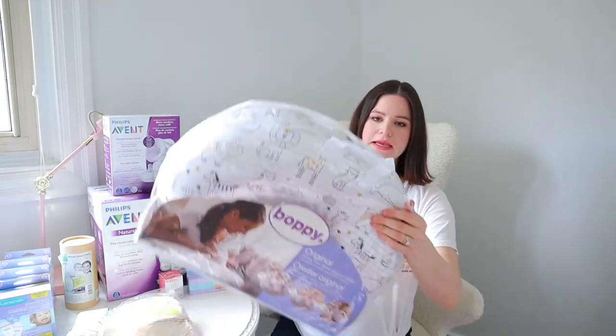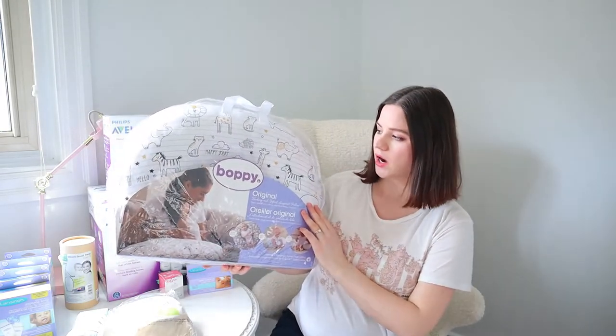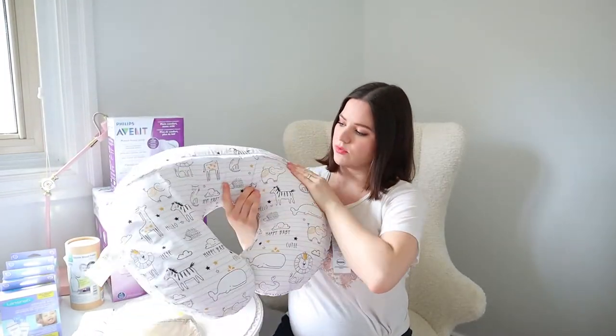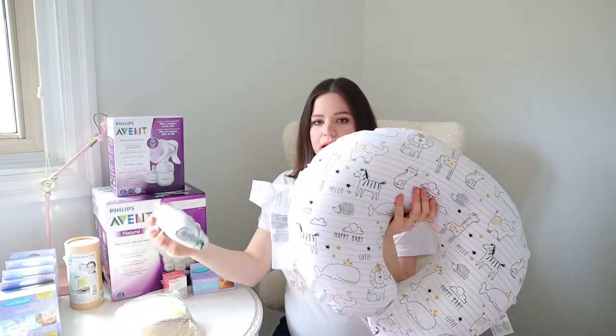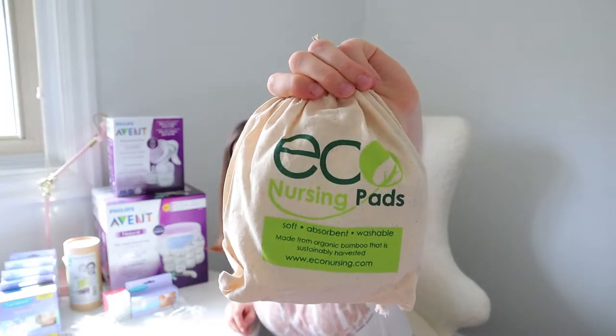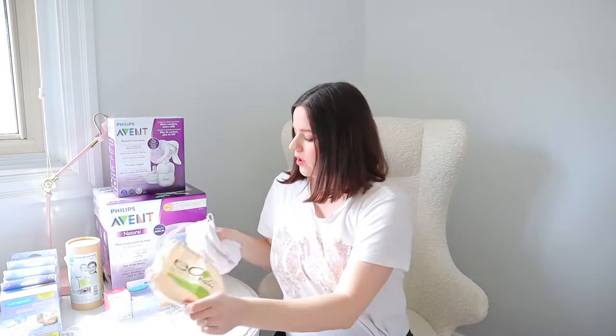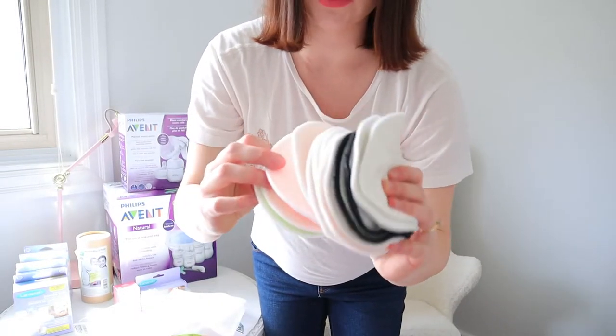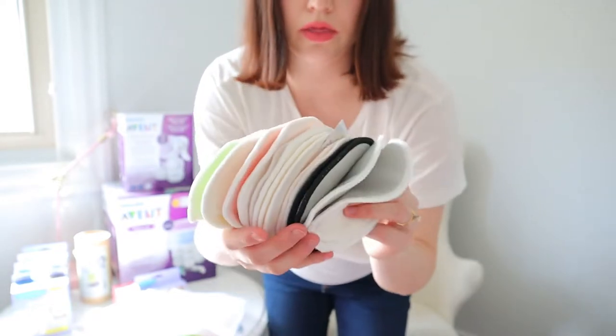For nursing, I ordered this Boppy nursing pillow, which feels amazing. It comes with a removable, zip-off cover, and I got two covers — one plain and one with a leaf print in a really soft material. I also got these bamboo nursing pads from Amazon — quite a few of them — in various sizes and styles. Hopefully they'll be really absorbent and handy for leaks.